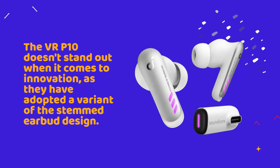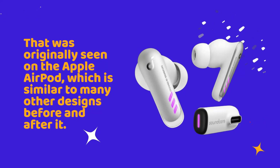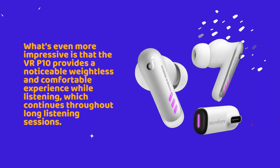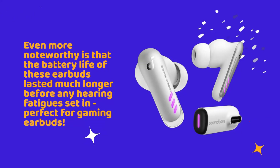The VR-P10 doesn't stand out when it comes to innovation, as they have adopted a variant of the stemmed earbud design originally seen on the Apple AirPod, which is similar to many other designs before and after it. What's even more impressive is that the VR-P10 provides a noticeable weightless and comfortable experience while listening, which continues throughout long listening sessions. The battery life of these earbuds lasted much longer before any hearing fatigue set in, perfect for gaming earbuds.